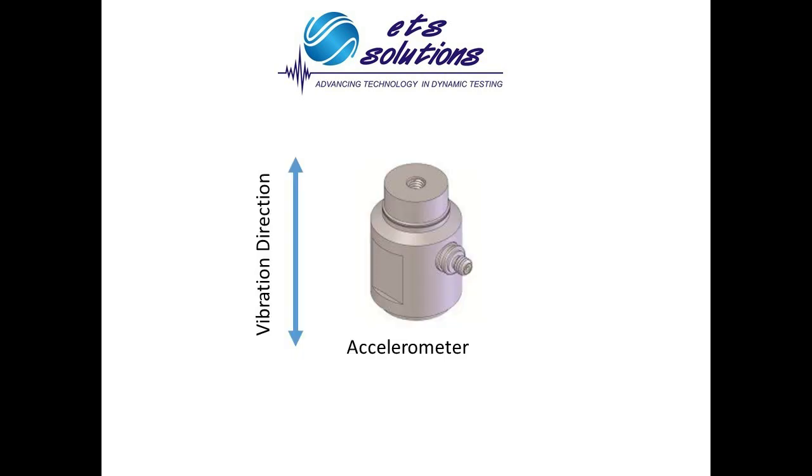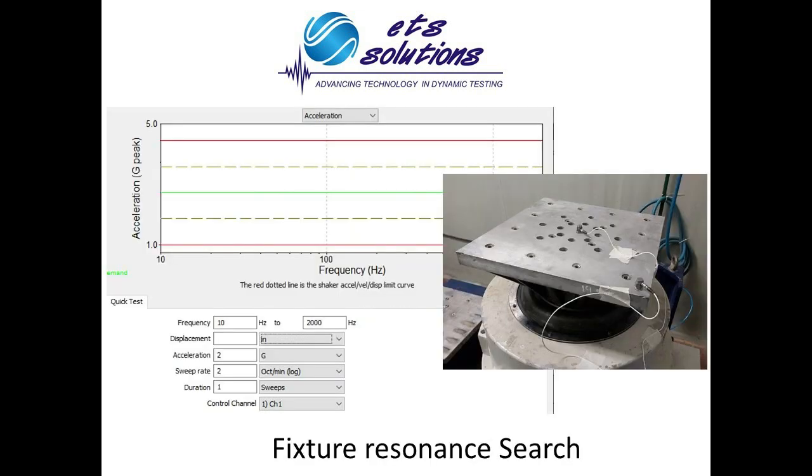The accelerometer should be oriented correctly to read in the direction of vibration. It is recommended to perform a fixture resonance search within the frequency spectrum of the test specification. A one or two G flat sine sweep at two octaves per minute is a good starting point. The goal is to place the control accelerometer in a point that achieves the best vibration transmissibility to avoid under-testing or over-testing the unit under test.